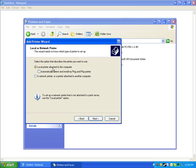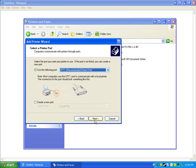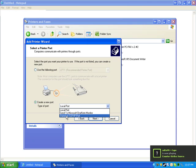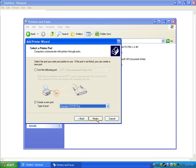Click Local Printer attached to this computer — even though it's not physically attached, you still click this. Make sure that Automatically detect and install my Plug-and-Play printer is unchecked, then press Next. Now click Create a New Port, select Standard TCP/IP Port, press Next, and go Next through the wizard.